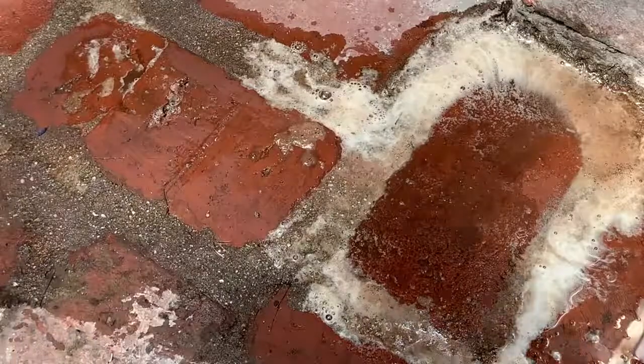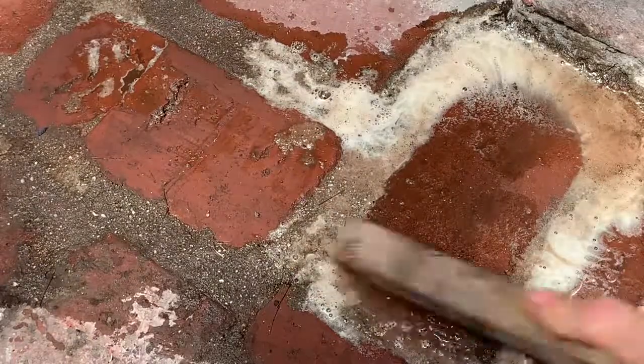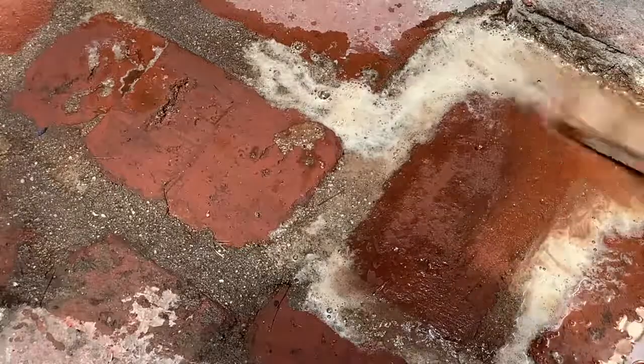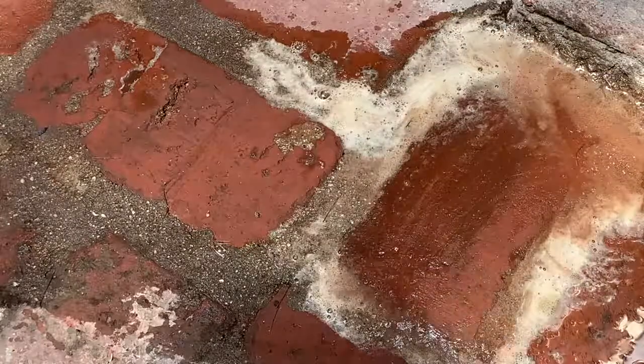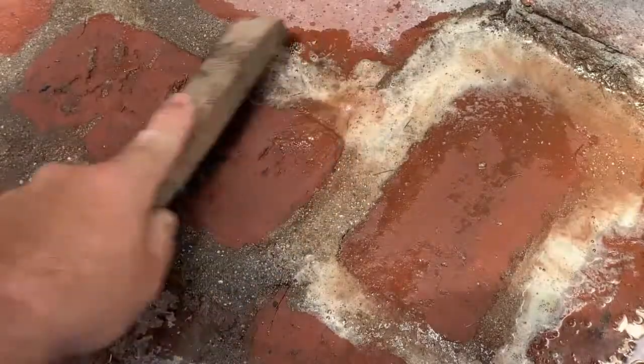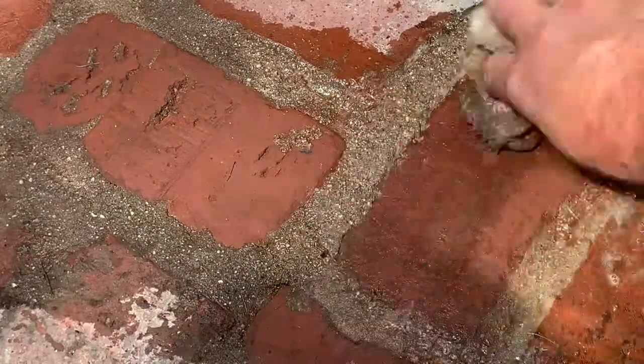I'll take a few more swipes at this to get it a little bit cleaner for the look, then I'll wipe it off and you can see the before and after here. We'll see you next time.